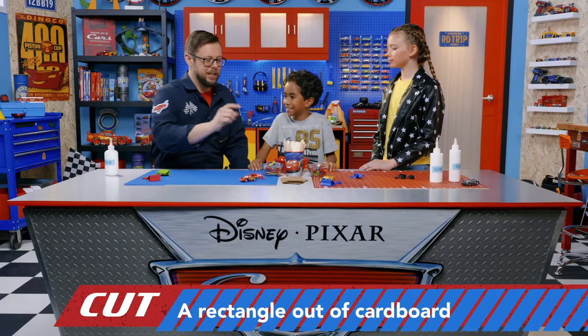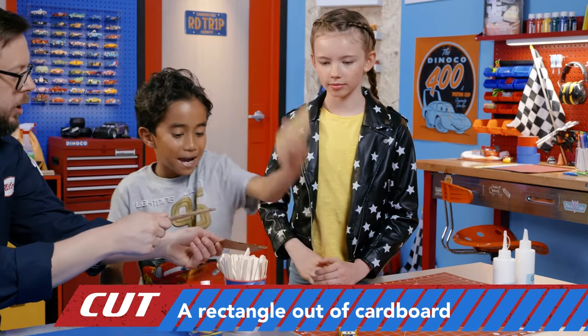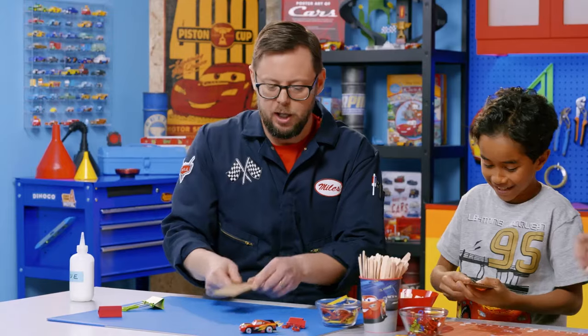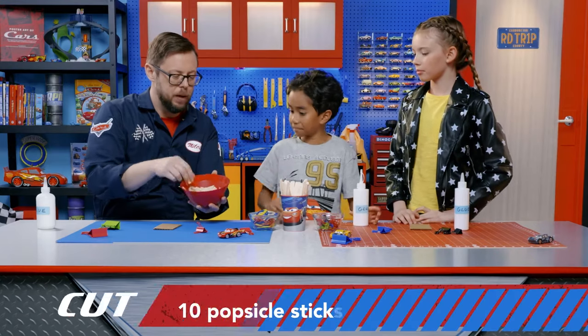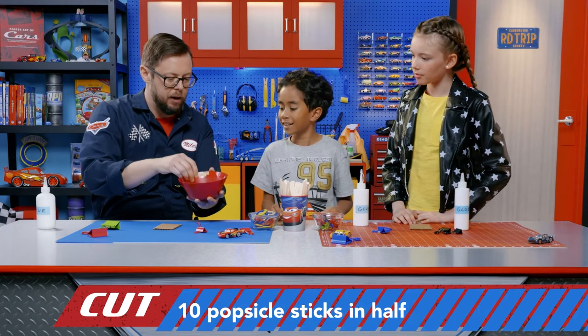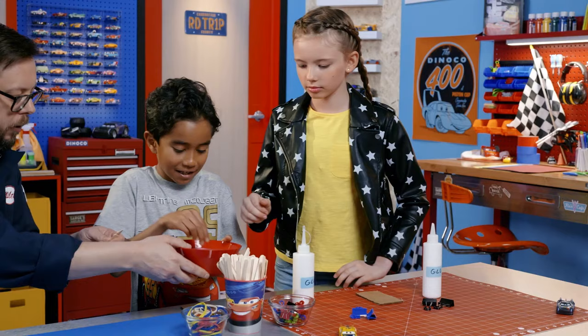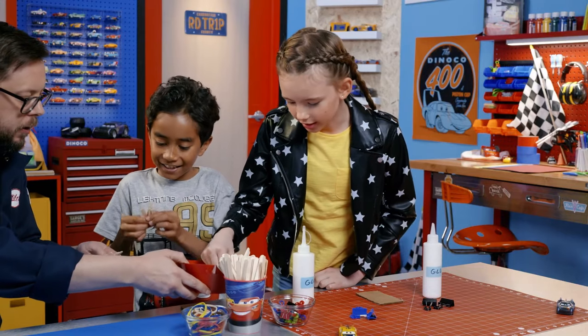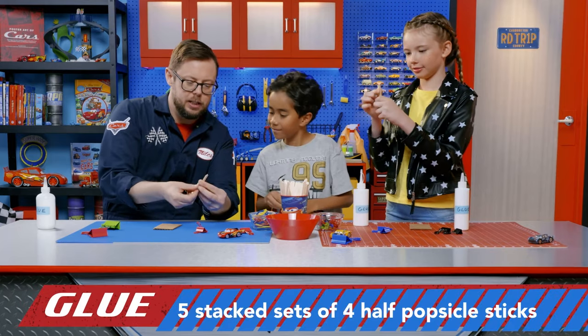First step — we're going to take these cardboard strips, which I already pre-cut. Each person gets one. And we're going to get some glue. Next, we're going to take these popsicle sticks, which I already cut in half, and we're going to grab four at a time. We're going to glue them together and stack them.